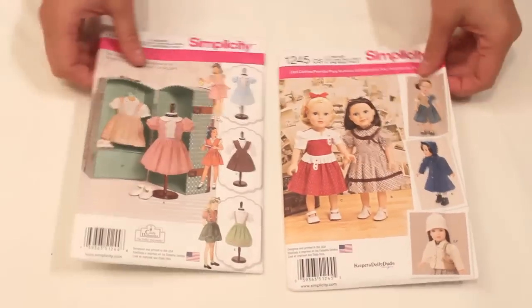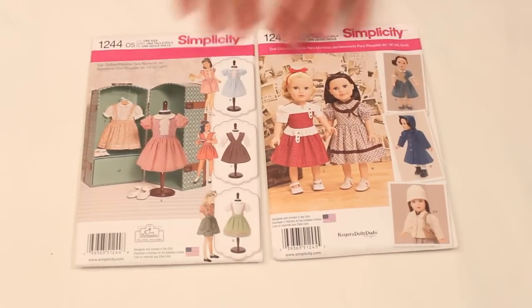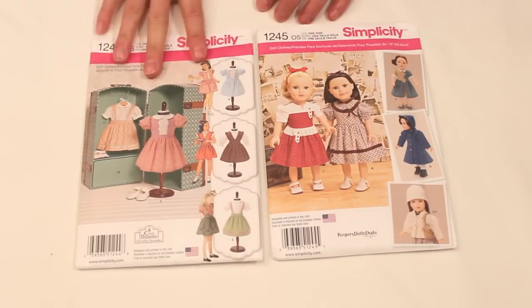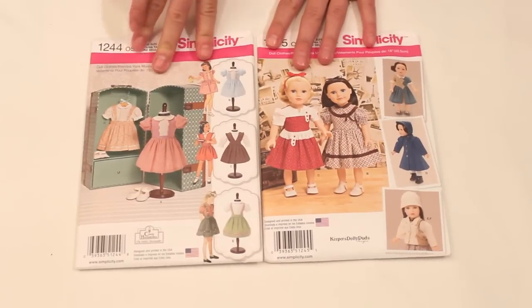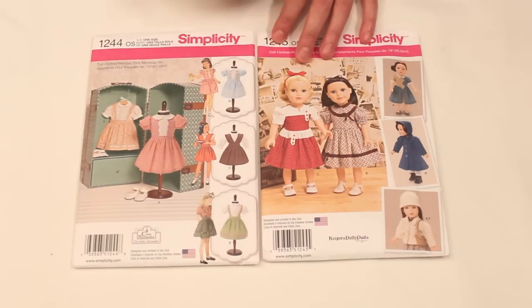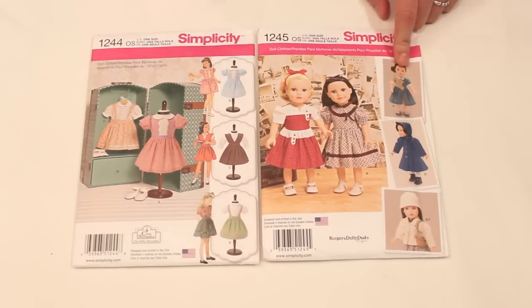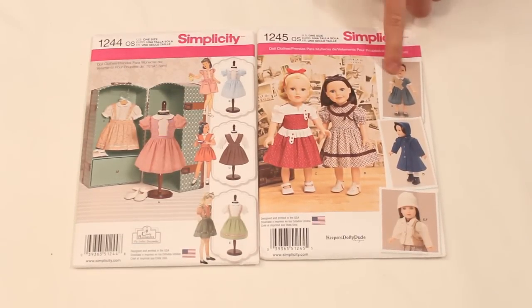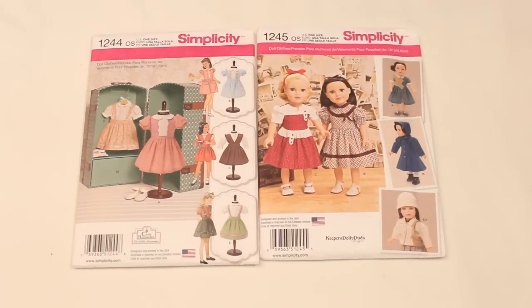They also had these two other doll patterns. I actually thought this one was for Barbie dolls at first just from how the sketches look, but these are both for the 18 inch dolls as well. I just liked this one — it looks like a vintage reprint. And then this one, I just loved these two dresses in particular. I think the way they are color blocked is super adorable, and it kind of looks like the dress that the Samantha American Girl doll wears. So I grabbed both of these.